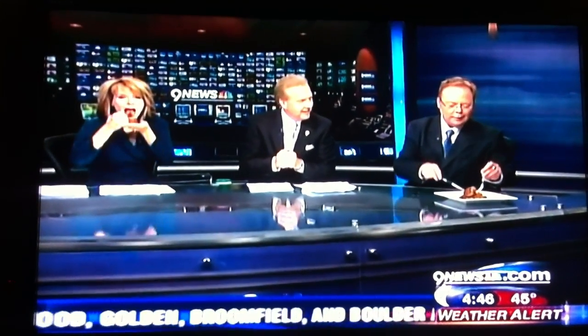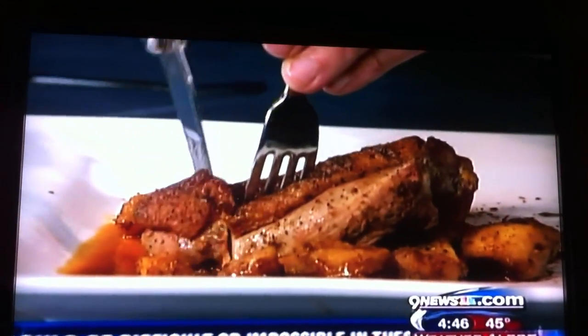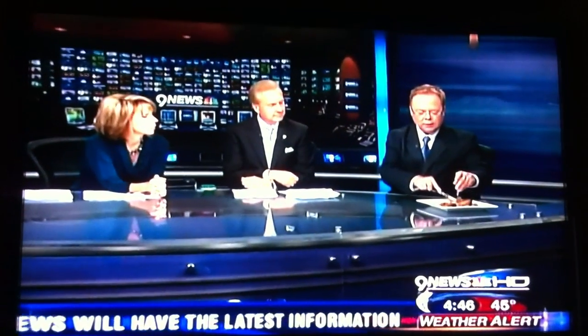How old are you, Mitch? He's 24. So again, it's tomorrow, and I know the forecast is scary, but it's a great cause — over 55 restaurants in the Denver area for the Coalition for the Homeless.